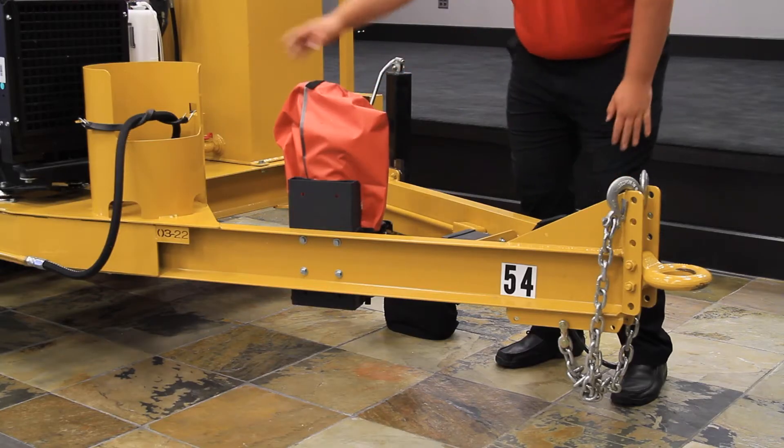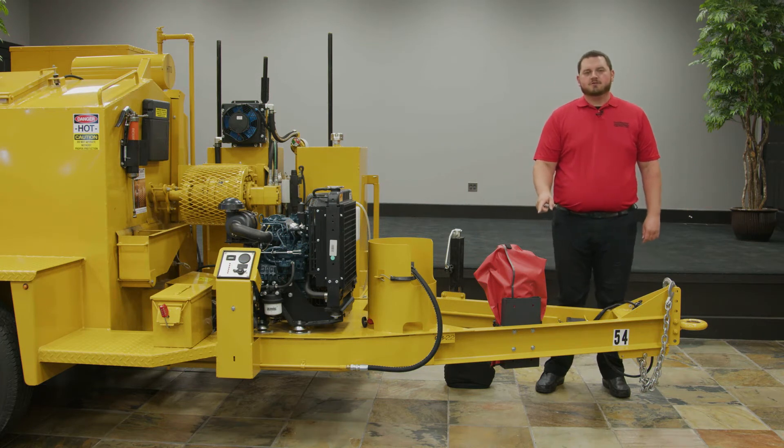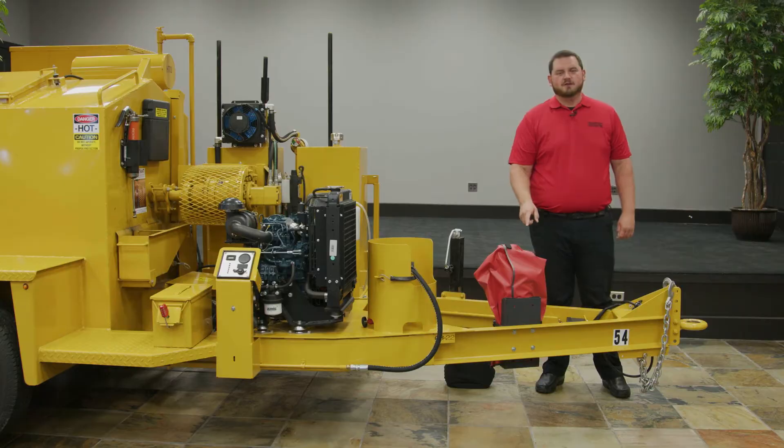There is a fire extinguisher and a propane holder. One thing to remember is to make sure that your fire extinguisher is within the date range that's specified on the extinguisher itself.